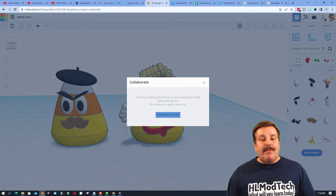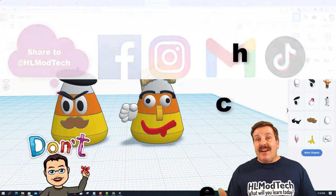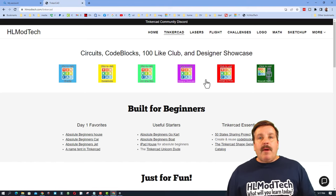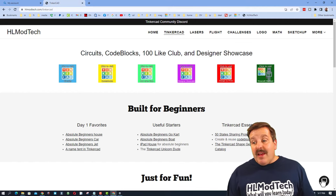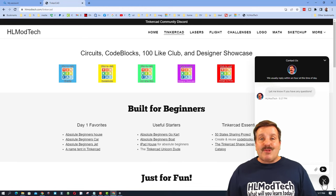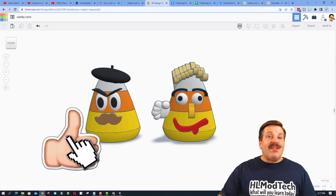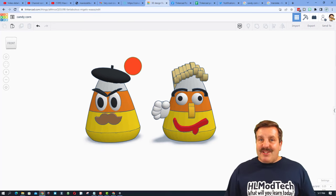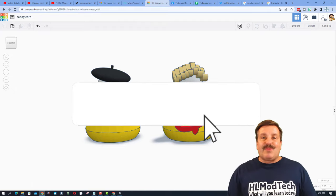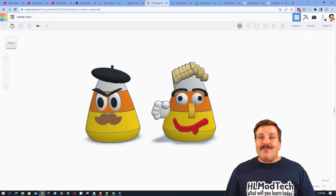If you make something awesome, I'd love for you to share it with me. Just click the button, generate a link, copy that link, and reach out. I'm HLModtech on Facebook, Instagram, Gmail, and TikTok — also on Twitter as HLTinkercad. You can also visit my website HLmodtech.com — I've got a Tinkercad page with tons of awesome lessons and a built-in messaging tool at the bottom. I hope you all have a fabulous spooky season. If you enjoyed this video, please give it a like, hit share, and if you haven't subscribed yet, smash that subscribe button and hit the notification bell. Thanks for watching, have a great day!